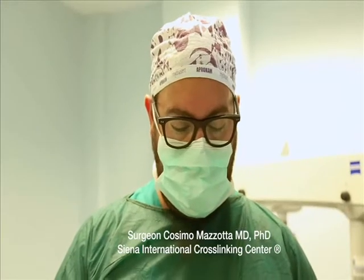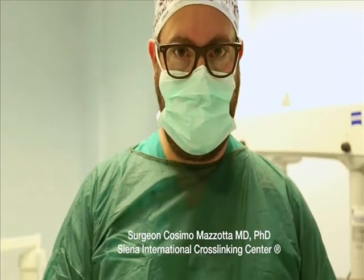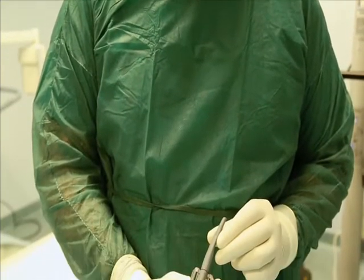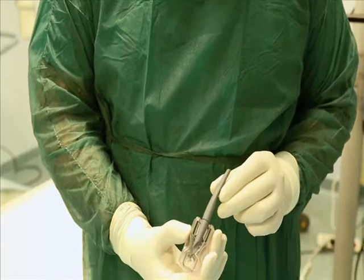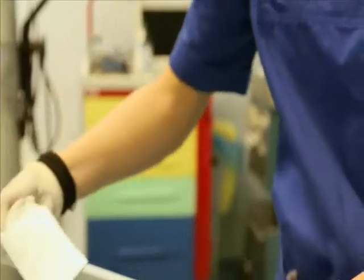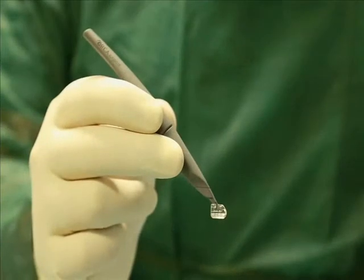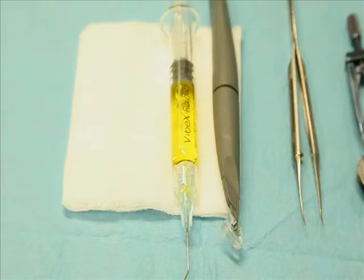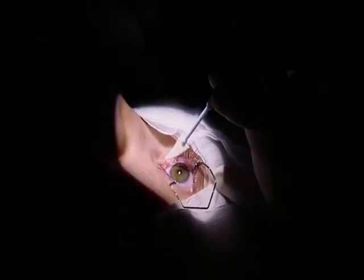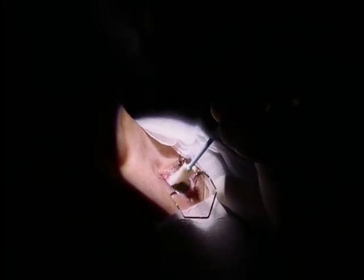Today we are using the EBK instrument from Orca Surgical for safe epithelial removal without damaging the Bowman's membrane, for corneal collagen crosslinking. The goal is to remove the corneal epithelium safely without damaging the basal epithelial membrane and Bowman's lamina. It is necessary to dry the surface.